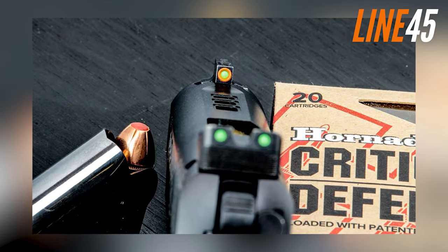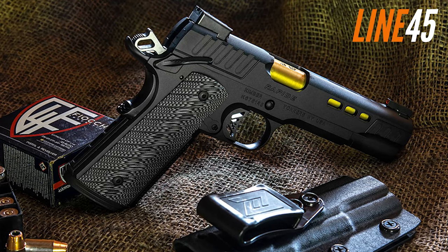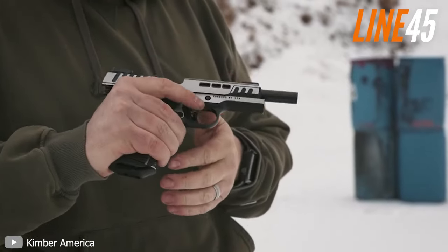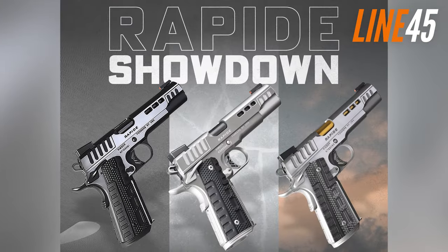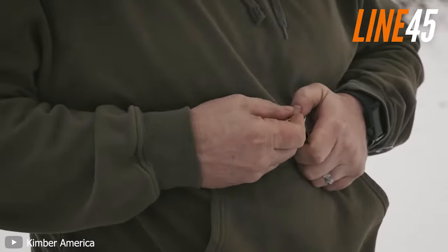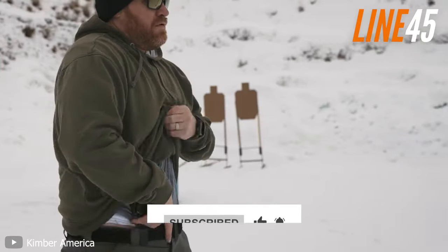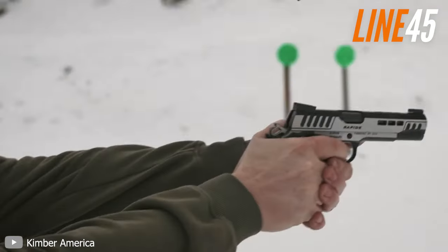Up top, the Rapide 1911 has True Glow TFX Pro day-night sights. The grey and black WAV-Z G10 grips add to the gun's striking appearance. While the external safety, magazine release, and slide lock are all standard 1911 features, the Rapide lacks a rail for mounting a light, as is typical for many 1911s. However, the nitron black and black ice models in the series include a V-cut aluminum trigger with a quick and snappy trigger reset. Though the Kimber Rapide 1911 lacks an accessory rail and has a low ammo capacity, its stunning appearance, exceptional finish, and quality craftsmanship make it an excellent choice for those willing to pay the higher price point.